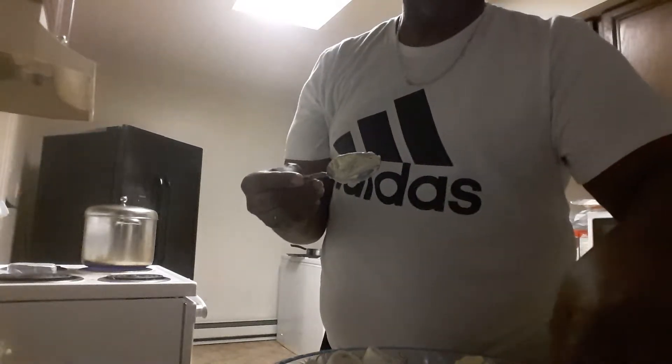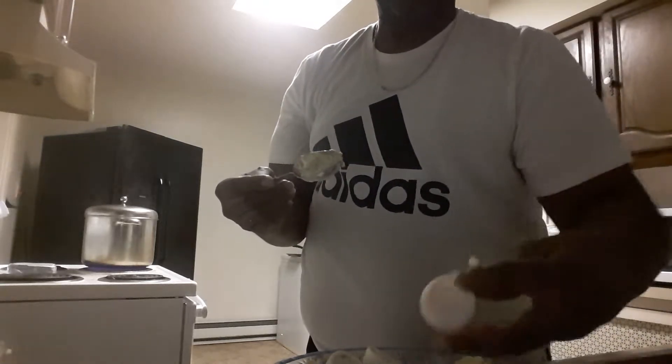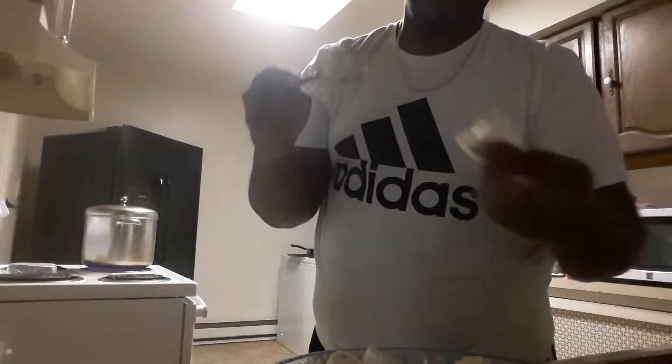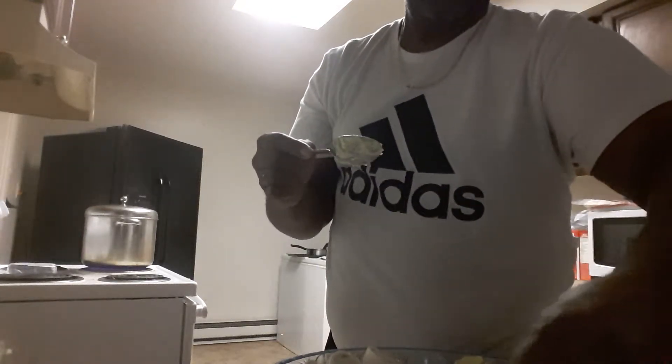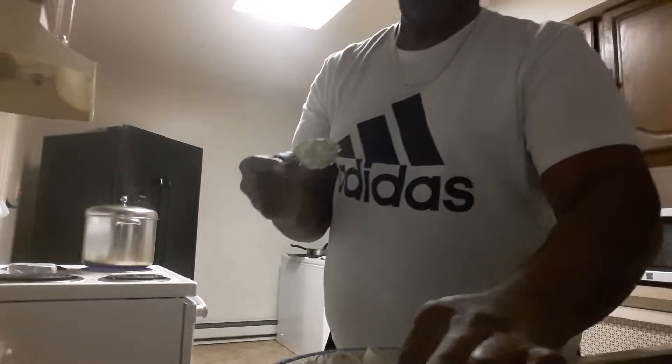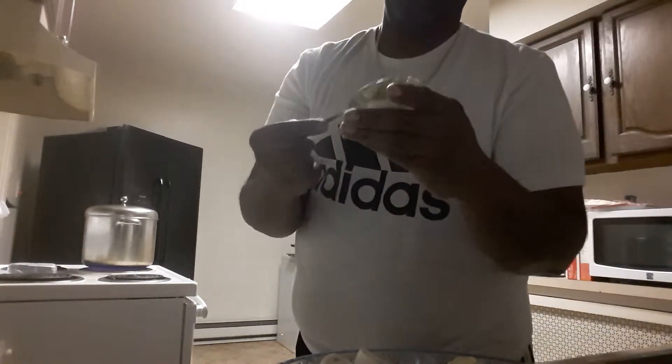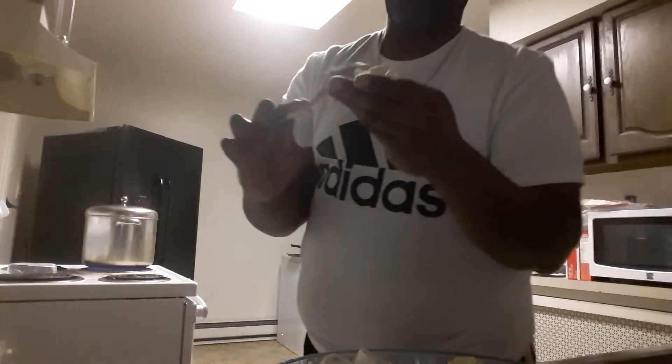I usually make sure there's stuff that's sticking out, so every bite basically is delicious. Then you place them in the holder.